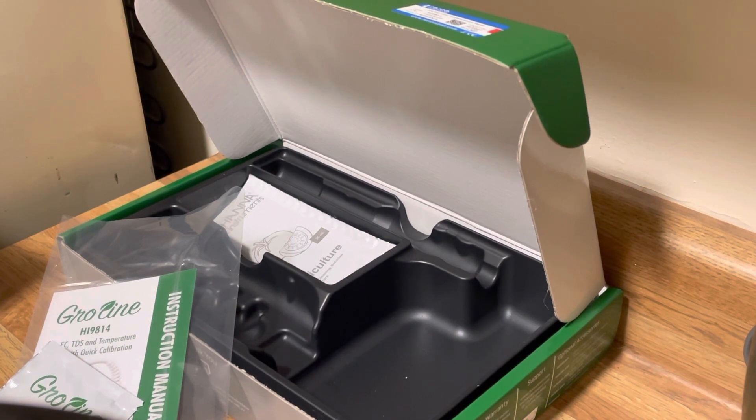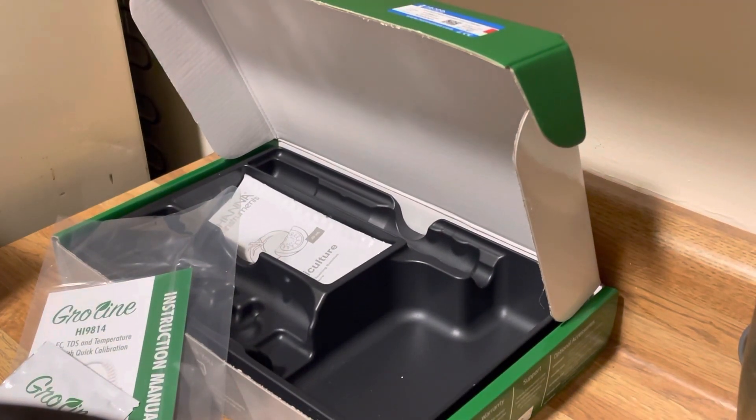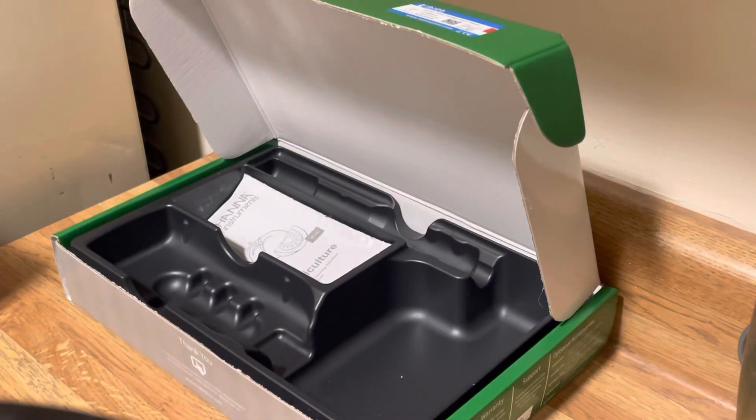Rinsing off the probe right now. It's important to use clean RO water so you get good calibrations and readings. We've got our probe right here, we've got the device in hand — let me just check what this manual says real quick. Let's calibrate.